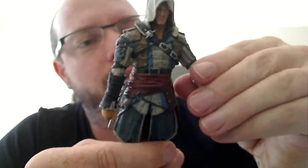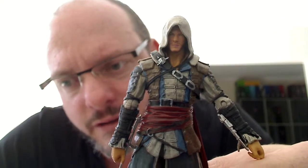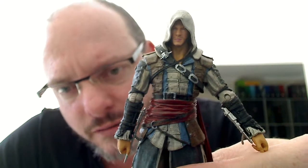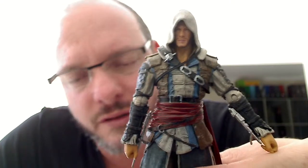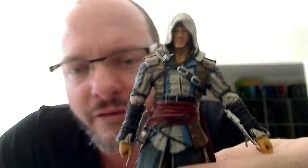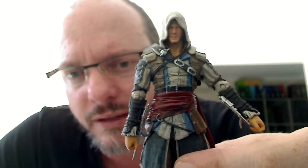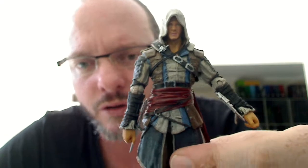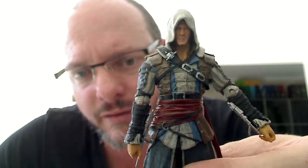Overall, this figure is quite a nice figure. I've been very surprised with the articulation and detail of all these Assassin's Creed figures — they're actually really, really nice figures. These are made by McFarlane Toys, in case you wanted to know. These are the McFarlane ones. I think there was another company doing earlier Assassin's Creed figures, but these ones are definitely McFarlane.